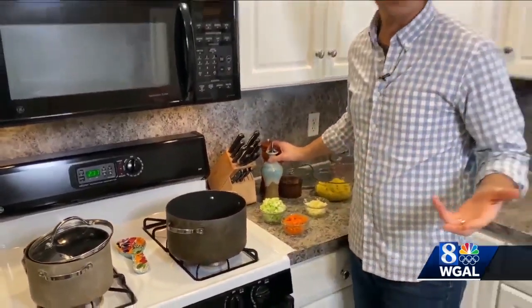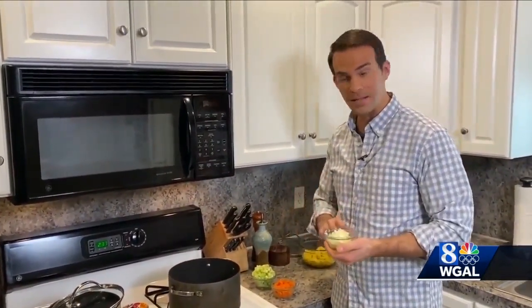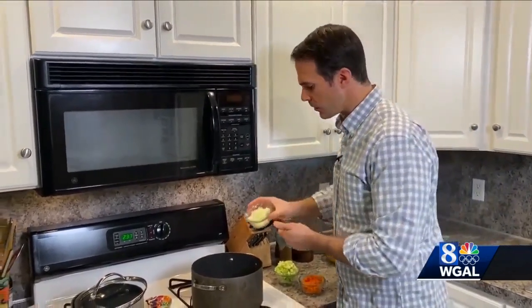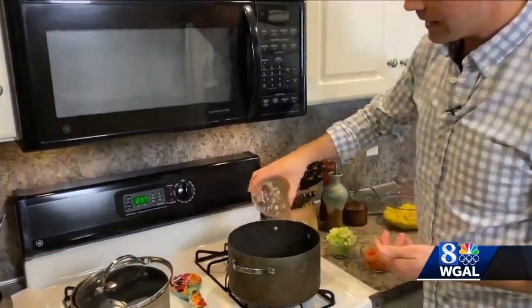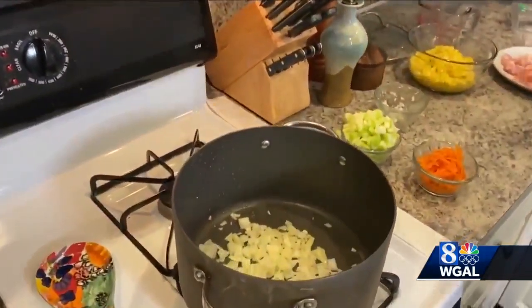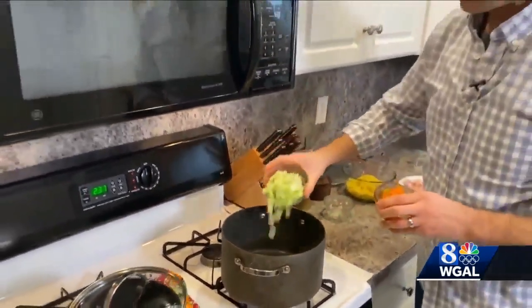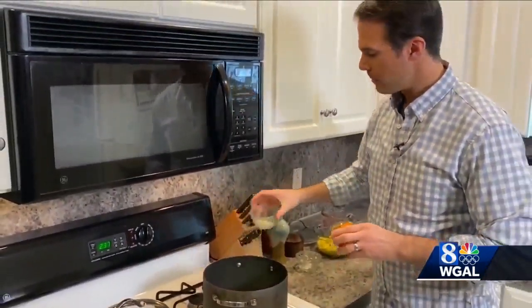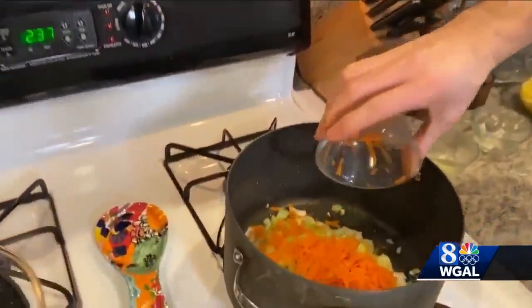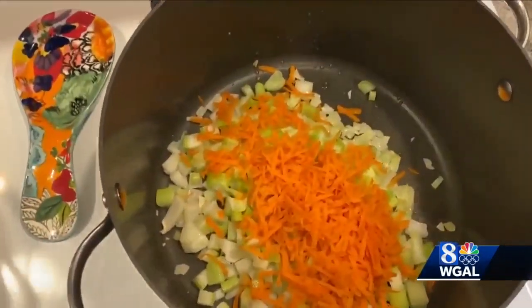Now we're going to add the vegetables, and it's very simple. We have some chopped onions, chopped celery, and grated carrots, and they're going to all go into the pot. I use the vegetables first because I want them to cook a little bit, get tender, and sweat out a bit before we add any of the other ingredients. So in go the carrots, and this is going to sit for a few minutes.